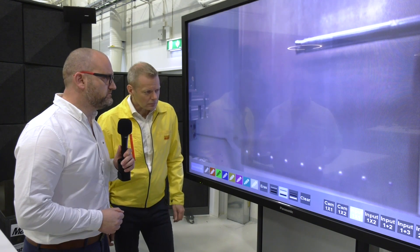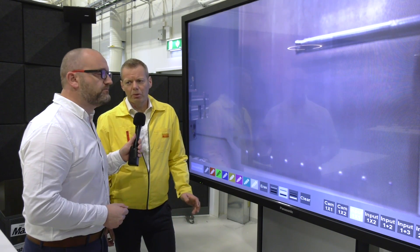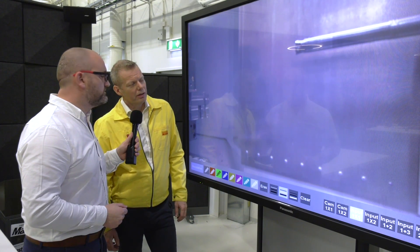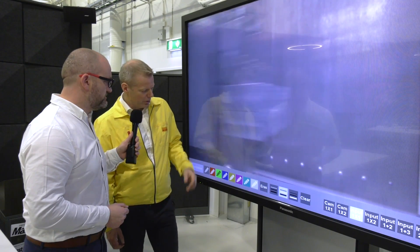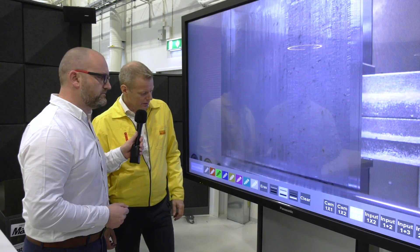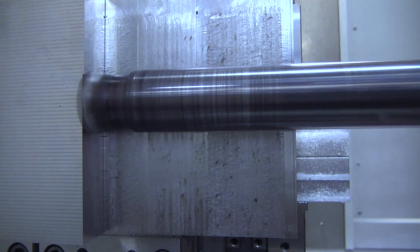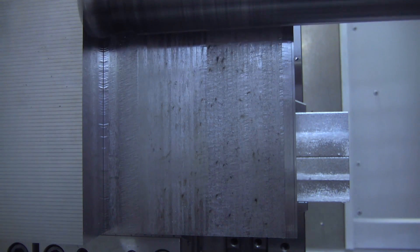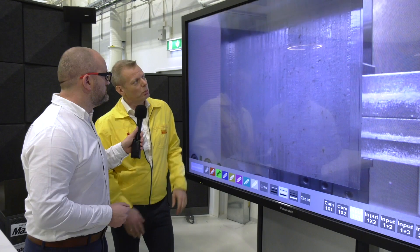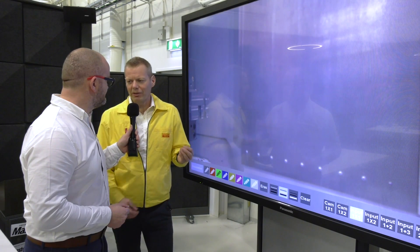Let's compare the two versions. This is the traditional 390 cutter — the standard steel body Coromel 390. We will machine a tool steel, roughly 280 Brinell hardness. The cutting data we're using is 200 meters per minute, a feed rate of 0.15 per tooth, with an engagement of 40 millimeters wide and one millimeter depth of cut. You can clearly hear that we are right on the limit where it starts to vibrate.